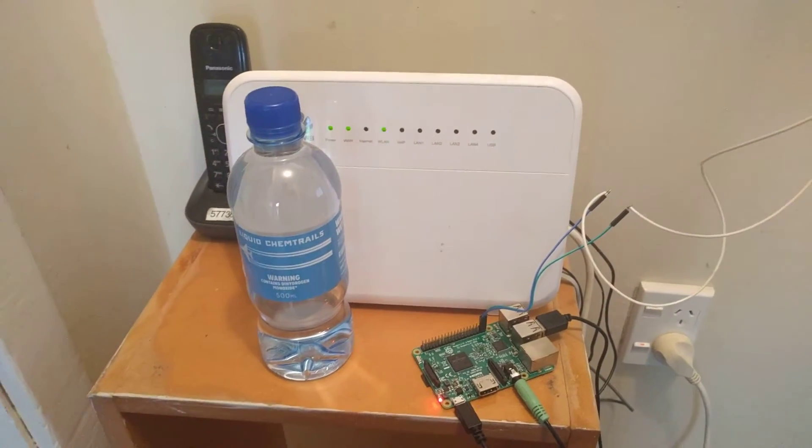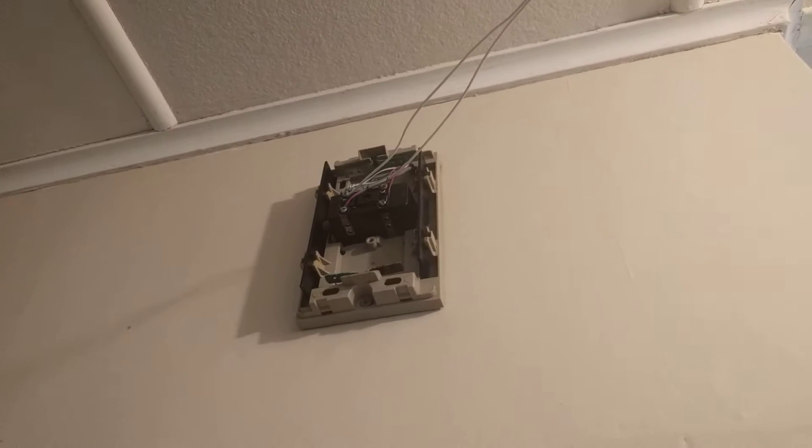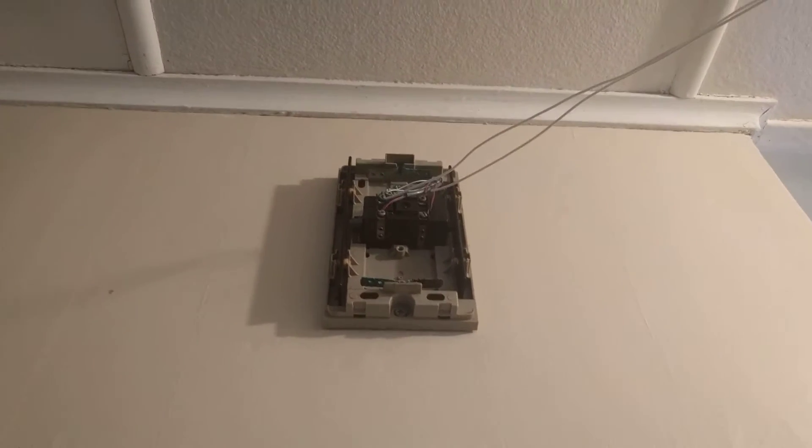This Wi-Fi router is completely irrelevant to the demo, as is this bottle of liquid chemtrails from KiwiCon. So this Raspberry Pi is connected by this wire strung across the ceiling to the doorbell box here. That black thing is the doorbell chime.